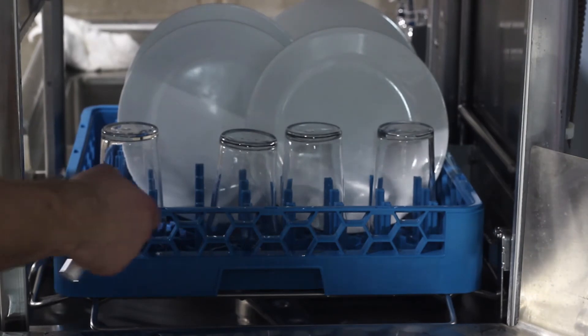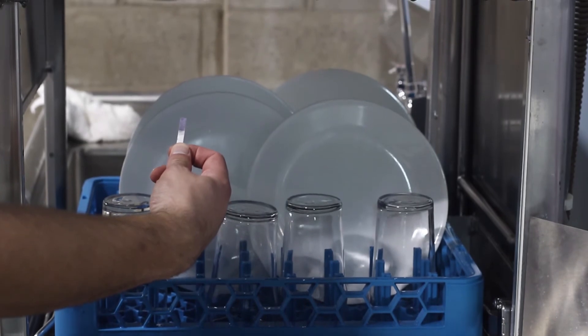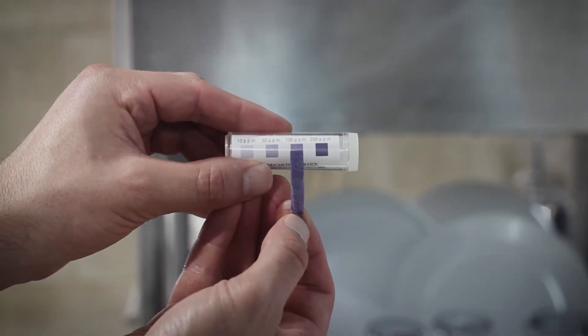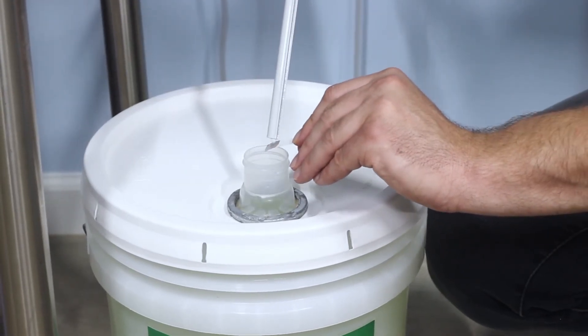Use chlorine test strips to test the point-of-use water during the final rinse cycle, when the pump is adding the solution to the dishwater. Compare the colors on the scale to see the level. If you try to test the chlorine in the pail, it won't register on the test strip because it's too strong.